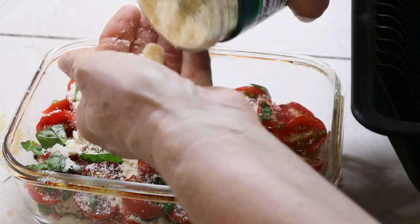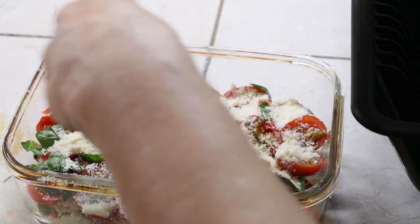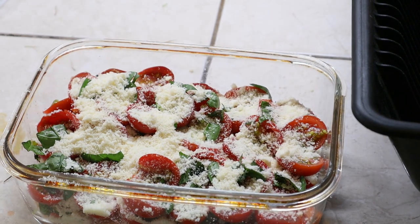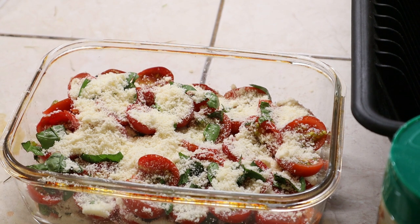I'm adding more basil and topping it with more of that three-cheese blend. I'm gonna bake this about 20 to 30 minutes in the oven — you're talking about awesome baked tomatoes. What doesn't get eaten I will add to some shredded zucchini, top it with a little more cheese, and voila — zucchini spaghetti bake. It is delicious!